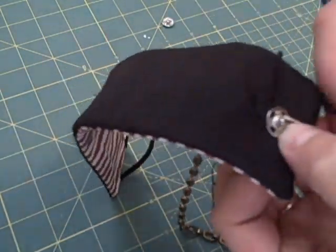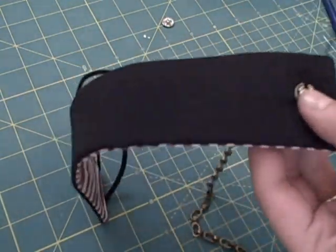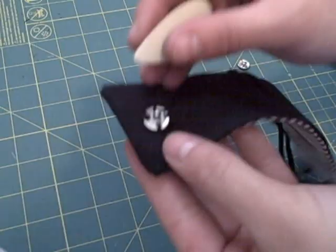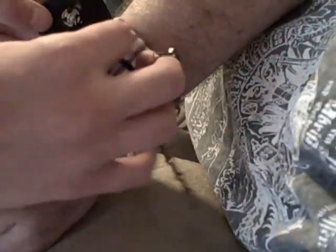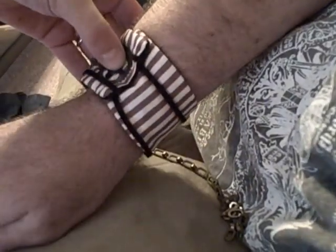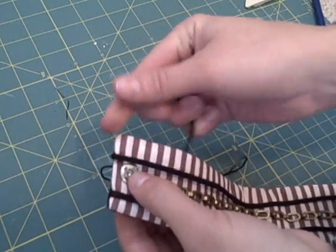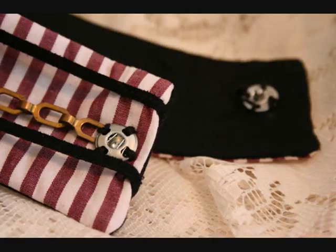Sew the male side of the snap directly underneath the embellishment on the lining side. Color the snap point with a bit of chalk and try the cuff on, holding the cuff ends tightly together so the chalk rubs off onto the other side and creates the placement marking for the other end of the snap. At this point I cut my chain to length and sewed it in place along with the snap.